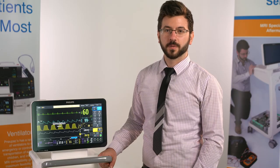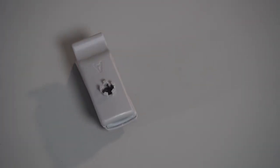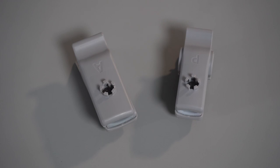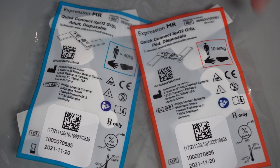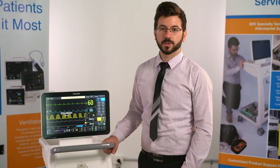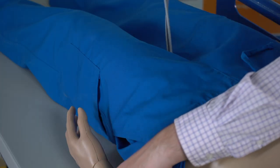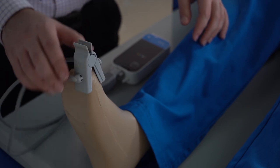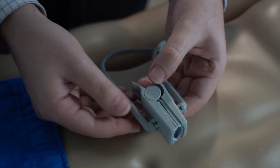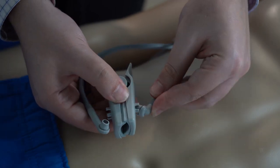With the module ready for use, first choose which SpO2 clip you want. Reusable clips come in adult and paediatric sizes. Disposable clips come in a variety of sizes which include adult, infant, paediatric and neonatal. Disposable clips are more secure and tend to work better on patients that move about. When placing the clip on your patient, only handle the clip itself and not the cables. These cables are fiber optic and prone to damage. Always pull from the reinforced tips when changing clips, not from the cable itself.